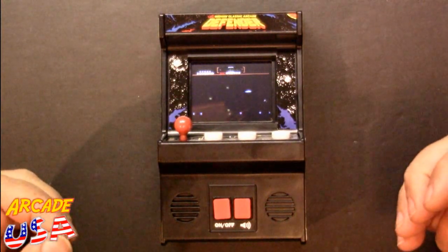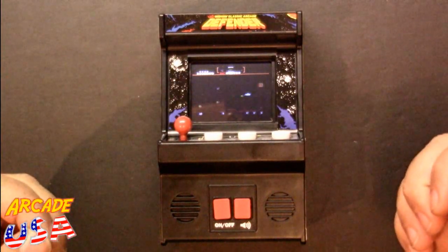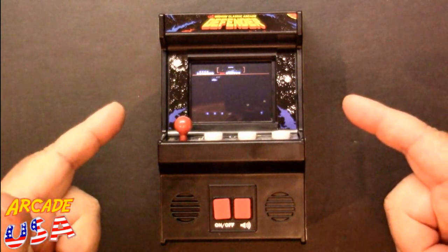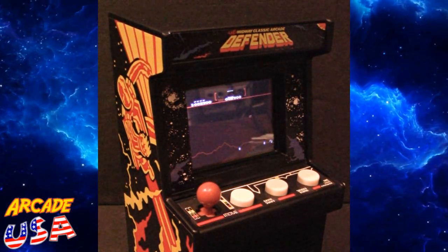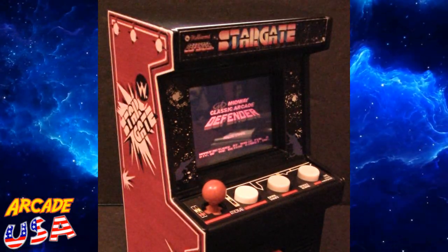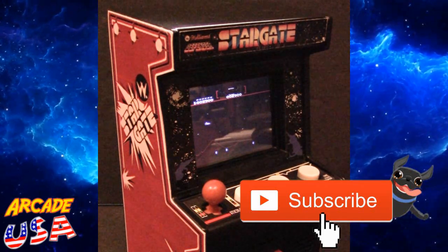I'm a big Defender fan so it's kind of cool to add to the collection, but I'm not going to keep this one — I'll probably give it away as a prize on the channel. Anyway, that's Defender from Basic Fun, thanks for watching. It looks kind of cool with the Defender graphics, but we all know this is actually Stargate — so let's fix that right now. There we go, now that's more like it: Stargate!